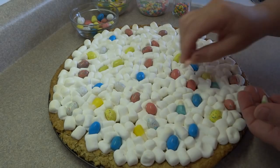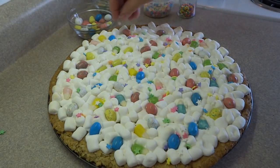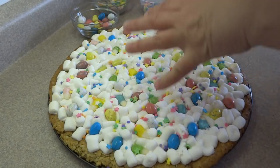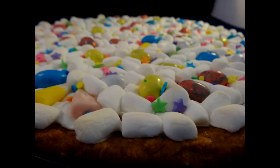Let it cool completely and then you can slice it up. I tried a pizza cutter, but it was sticking to the marshmallows and peeling them off the cookie crust. The best thing to use is just a plain serrated knife. Cut it into triangle shapes like you would any pizza.